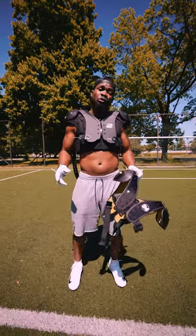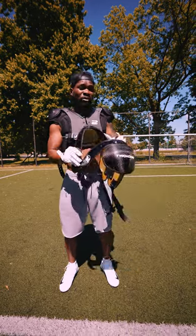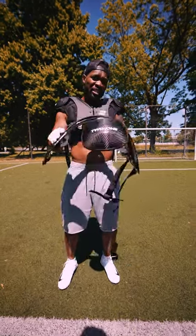All right, right now we're going to take a quick look at the two-in-one shoulder pads. As you may know, it comes with two shells. Here we have the carbon shell — very thin and flexible.